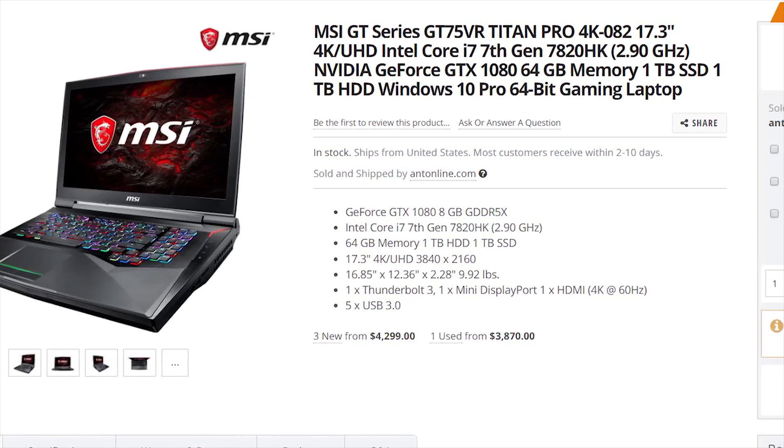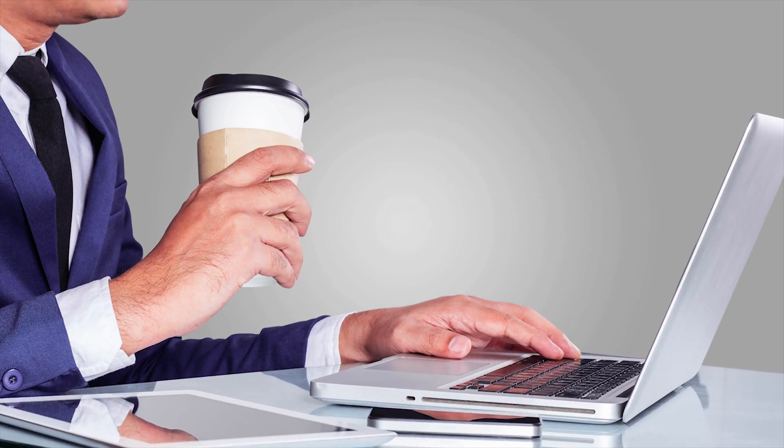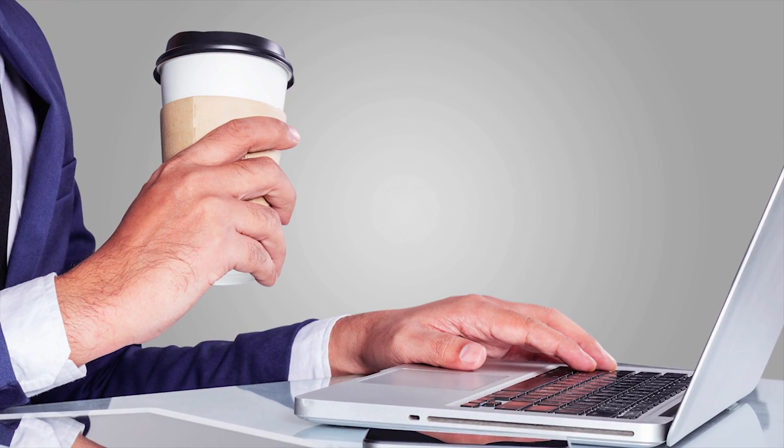Budget oriented laptop isn't a particularly exciting or impressive phrase, but much like annual prostate examination, it's a necessary one. Most of us don't have five months worth of rent to blow on the flashiest, go-fastiest laptops and notebooks on the market, and some of us just don't like the idea of spending a ton of cash on something we'll accidentally drown in coffee two minutes after the warranty expires.